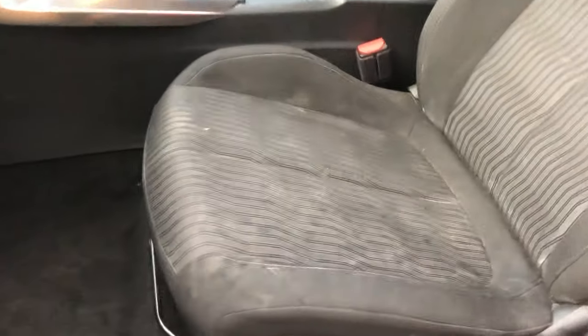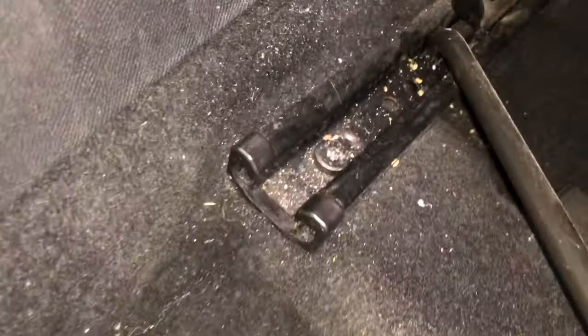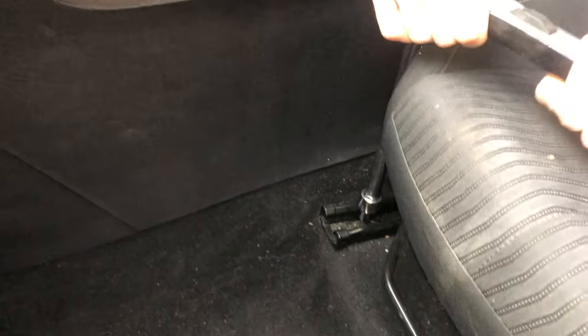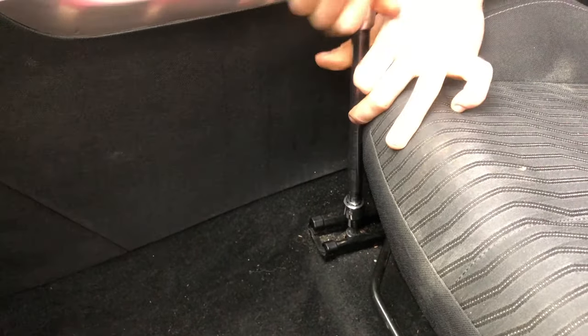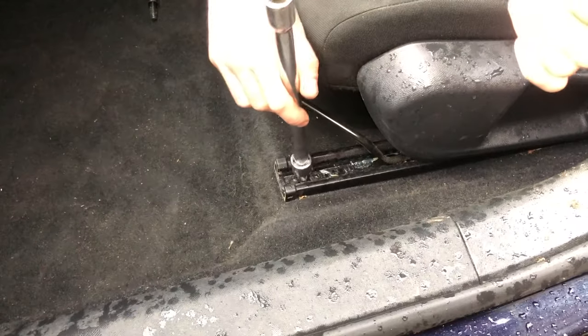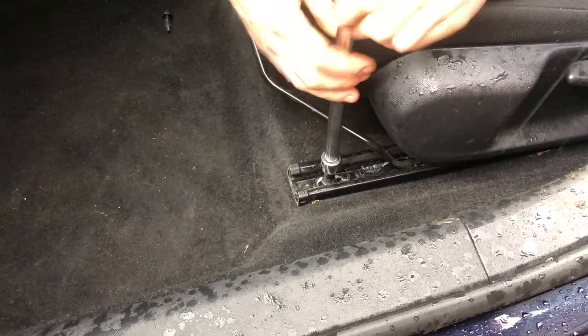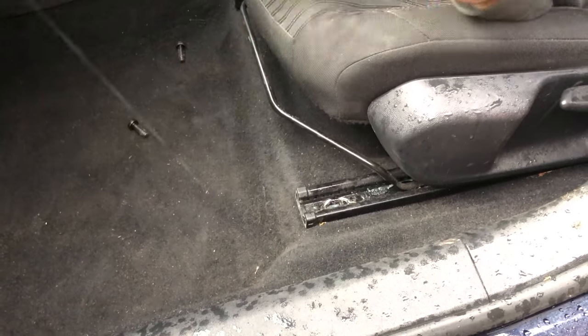We're removing the front seats on the Peugeot 308. Slide the seat fully back and you've got two T40 Torx screws in the rails. Put the seat forward fully and you've got two more T40 Torx screws in the rails again.